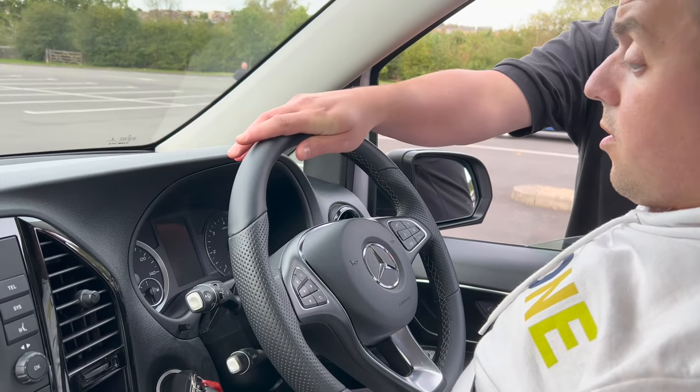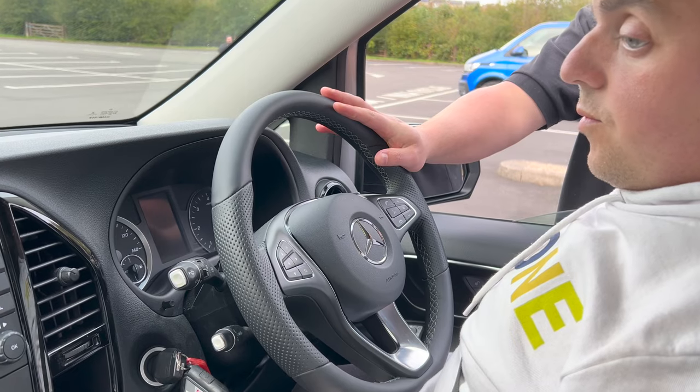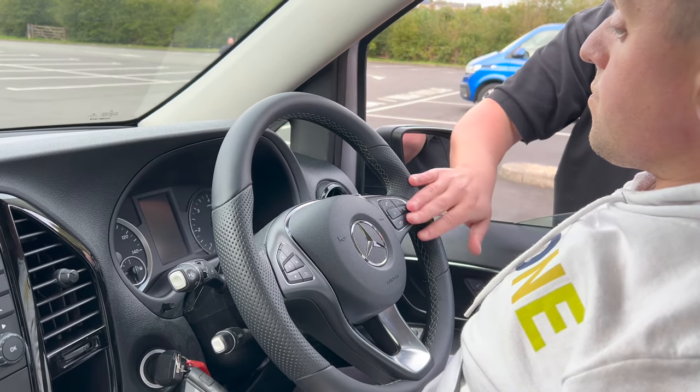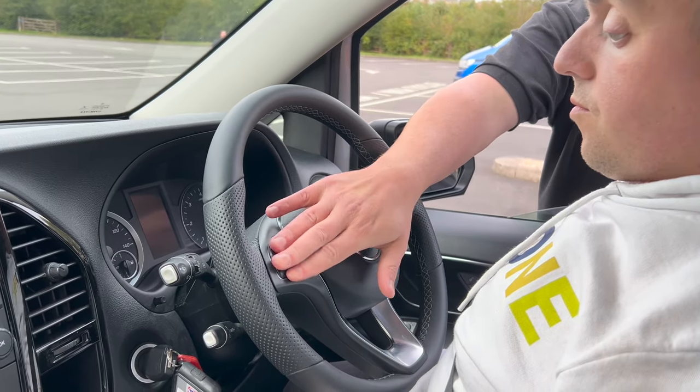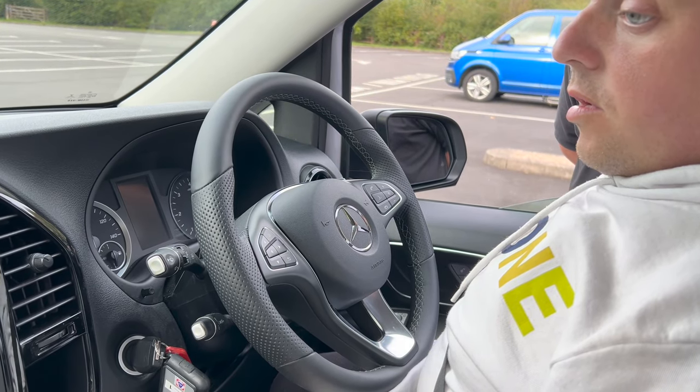The steering wheel is multi-functioning and Bluetooth as well, so you can do your call speaking into the vehicle. You've got your multi-functioning buttons on the wheel, and yeah, that's the features to come.